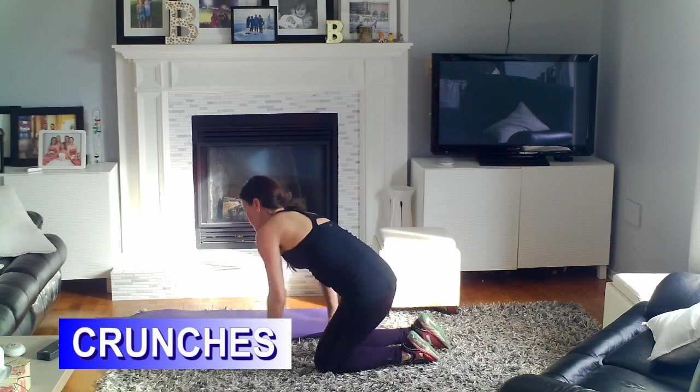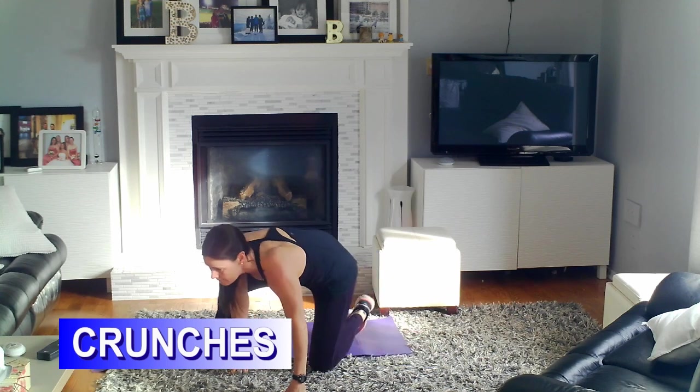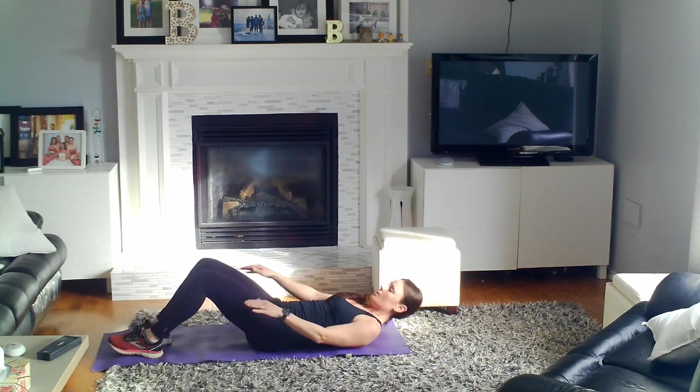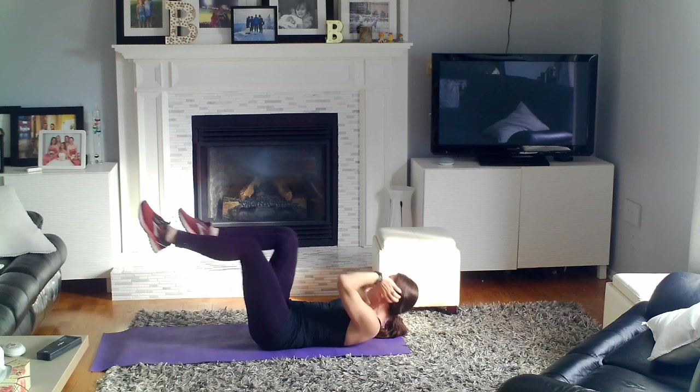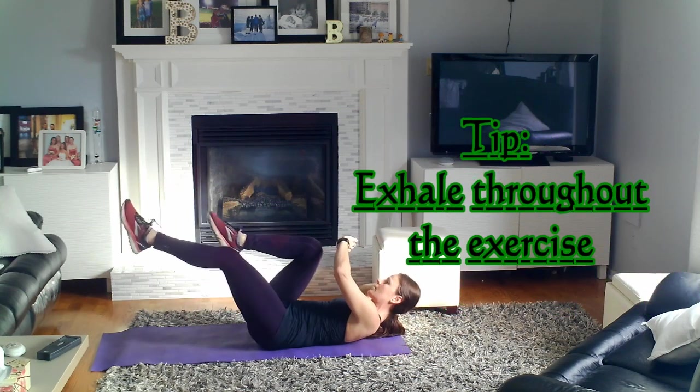Next one is crunches. The type of crunch that you do here is personal preference. You can do crunches with your feet on the ground and come up to your knees, or get your hips and knees at 90 degrees, or you can do bicycle crunches — whatever you like. 30 seconds of our core exercise. With any ab exercise, we want to make sure our belly button is pushed into the floor so that we're not putting pressure on our back. Make sure you exhale through the exercise as you breathe.